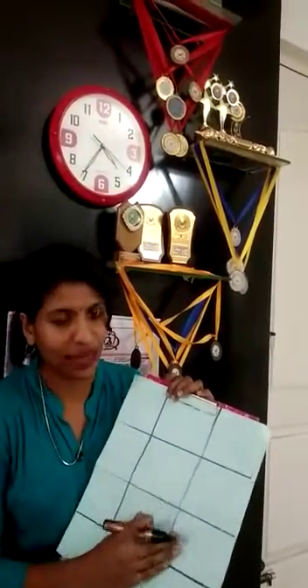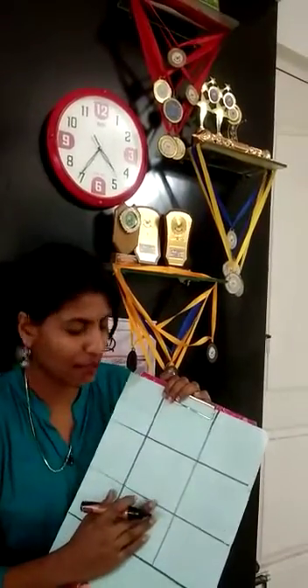For that we need 9 boxes like this — 3 columns vertically and 3 columns horizontally. And we are going to fill these boxes by using numbers.